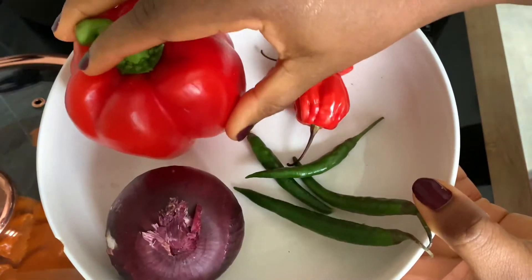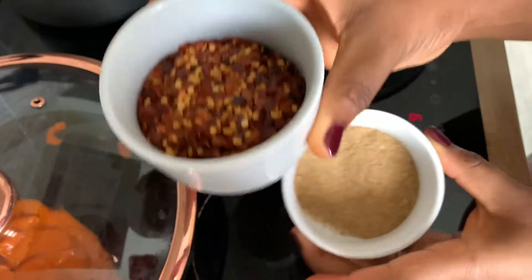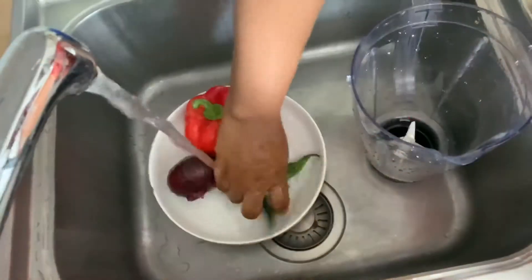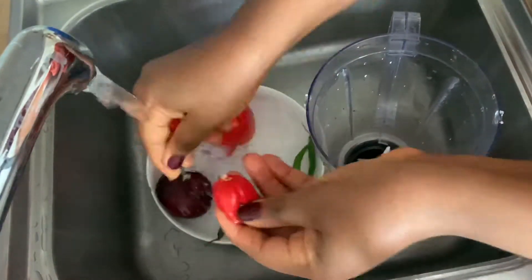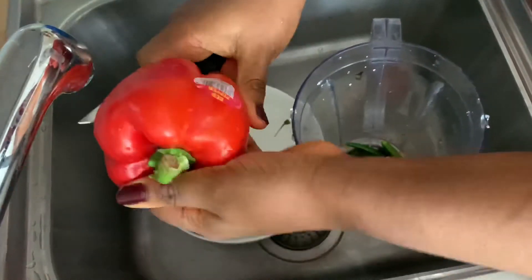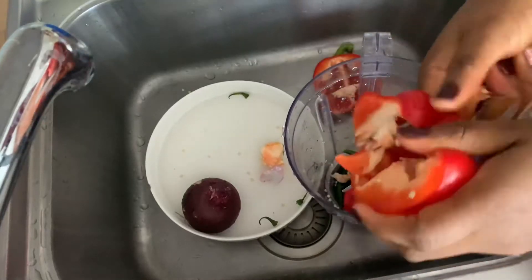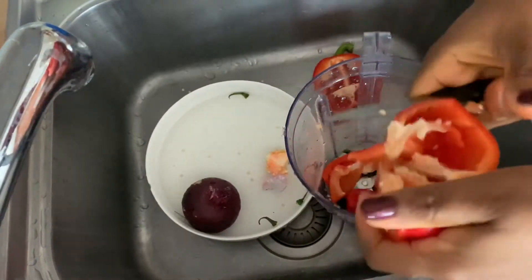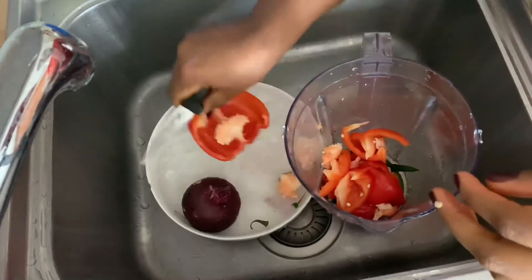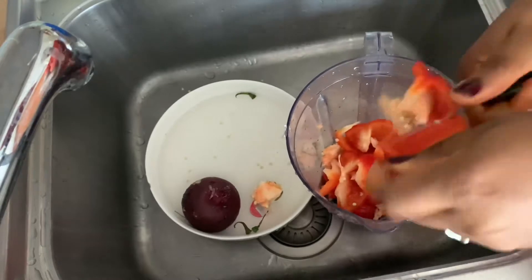For the sauce we need some bell peppers, chili, onion, scotch bonnet, and crushed dry chili pepper. I'm just going to wash these peppers and blend them together while the palm oil is bleaching. It takes about 10 minutes for the palm oil to bleach, so while that is on I will blend the pepper.